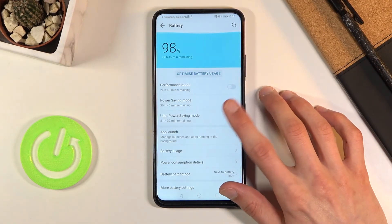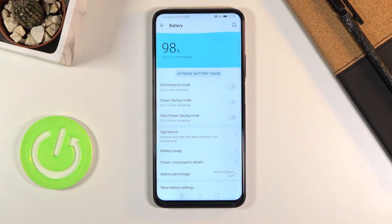Once you're done with it, you can go back to the Battery section and simply disable it, and this will go back to functioning normally.